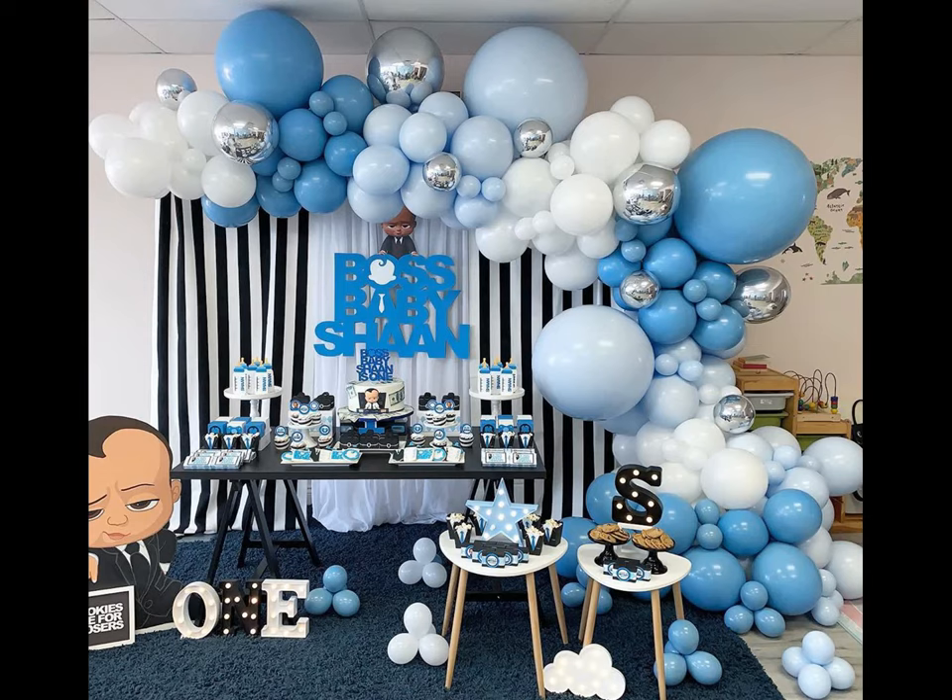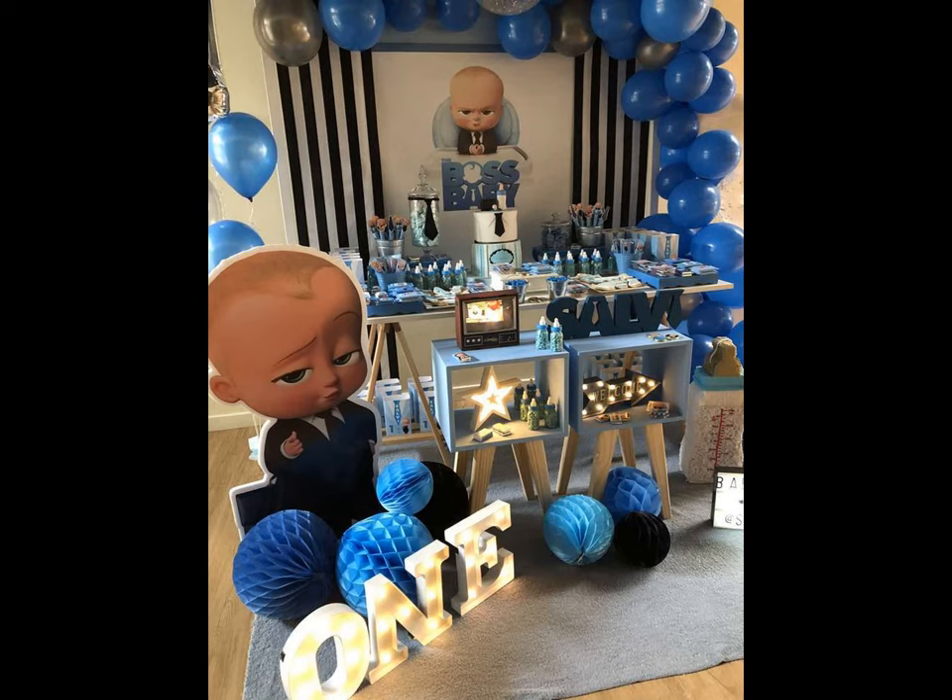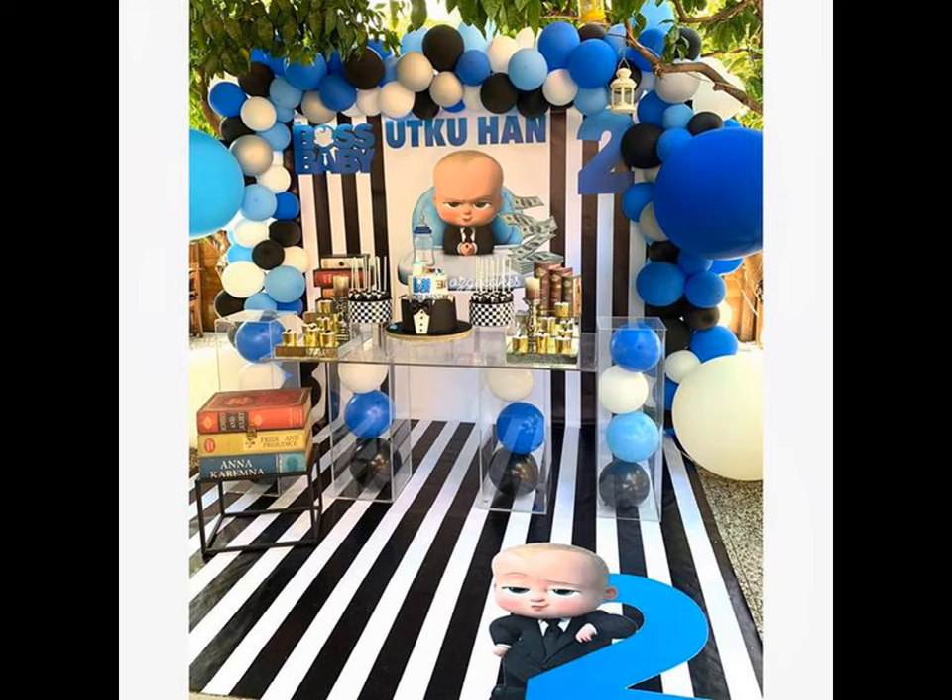Is your kid a Boss Baby fan? Is it their first birthday? Then why not give him the best ever birthday party with a Boss Baby birthday decor?